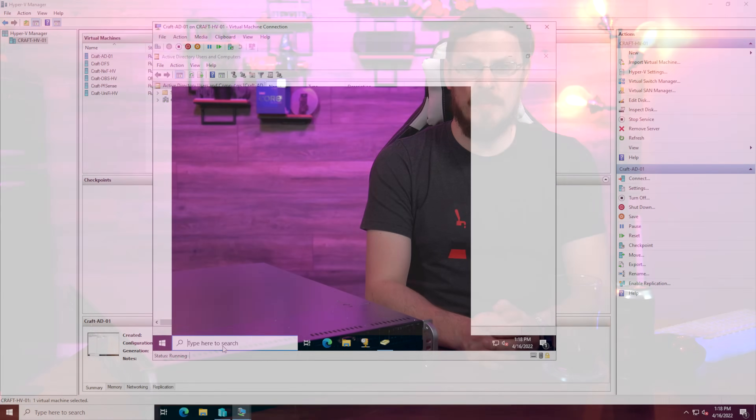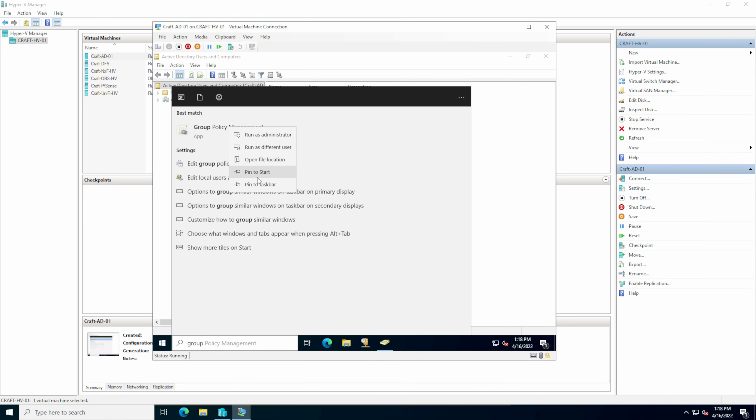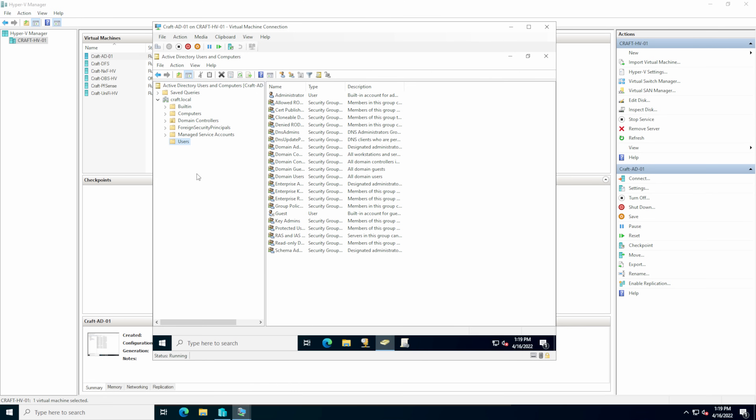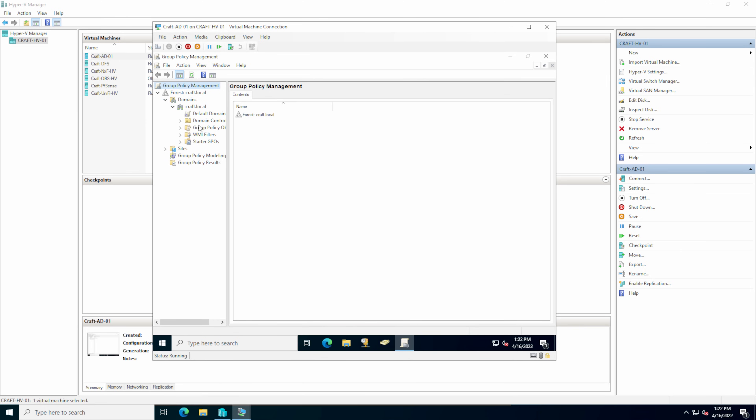Active Directory Users and Computers and Group Policy Management will be two of your most-visited applications on this Windows server. AD Users and Computers is where you create and manage user accounts and add users and computers to security groups. The Group Policy Manager is where you define default settings for objects in an Active Directory group — security and trust, user behavior, network resources, and even fine-grained settings like desktop icon sizes or background wallpapers. I know Active Directory and Group Policy management is a masterclass unto its own and I haven't scratched the surface here. If you'd like to see a masterclass on Active Directory, let me know in the comments below.